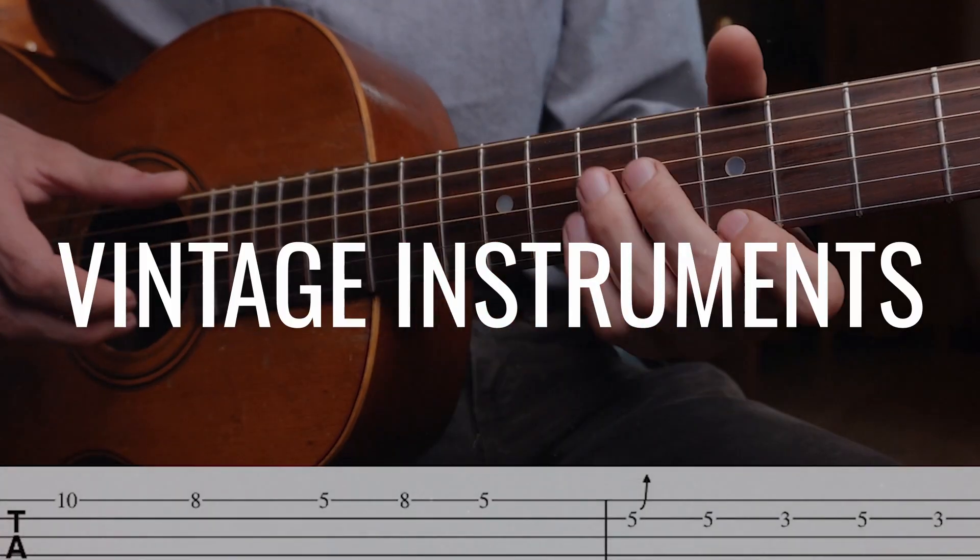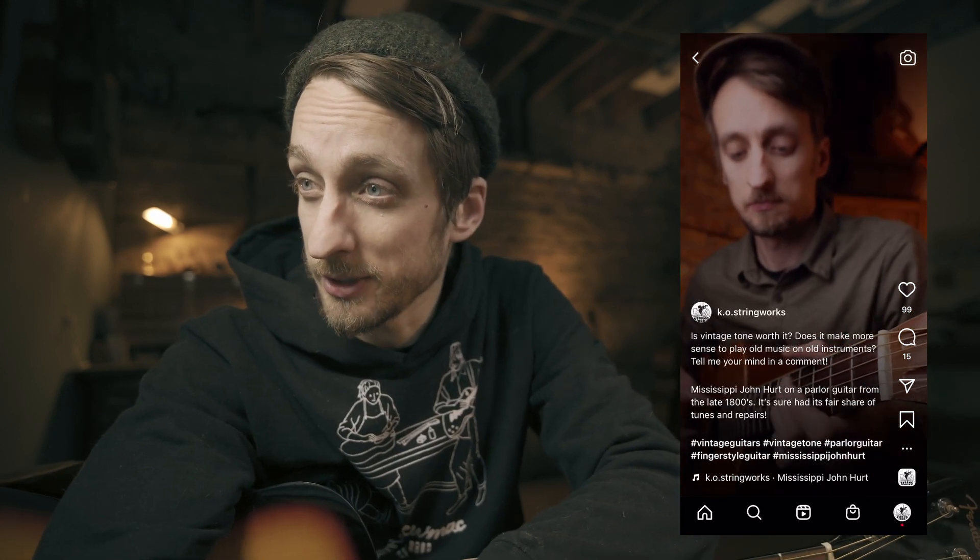A little bit of context in case you're new to this channel: I make videos about vintage instruments and the music that was once played on them. If you're new, go ahead and hit that subscribe button. I was sharing a video on my Instagram recently of me playing a Mississippi John Hurt tune on a beautiful old parlor guitar, and I posed the question: is vintage tone worth it? Does it make more sense to play old music on old instruments?